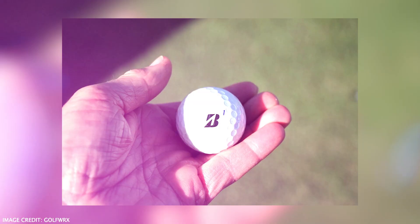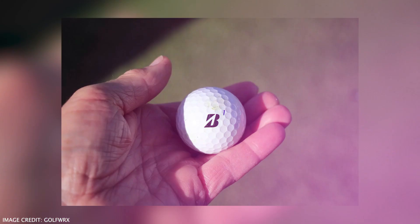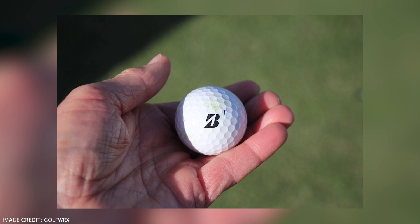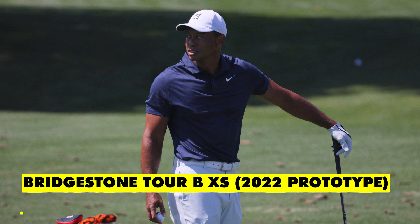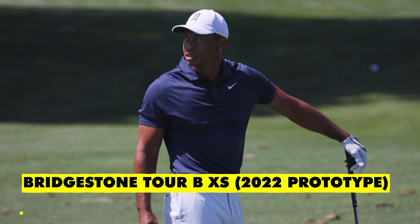The golf ball that Tiger uses — he is a Bridgestone athlete for golf balls, and he uses a Bridgestone Tour BXS, a 2022 prototype, so a new ball for 2022. It'll be interesting to see what numbers Tiger gets on the course with this. On the range, he was getting some really strong numbers with his driver, and when it comes to competition standards, I'm hoping we'll see over 170 miles per hour ball speed.